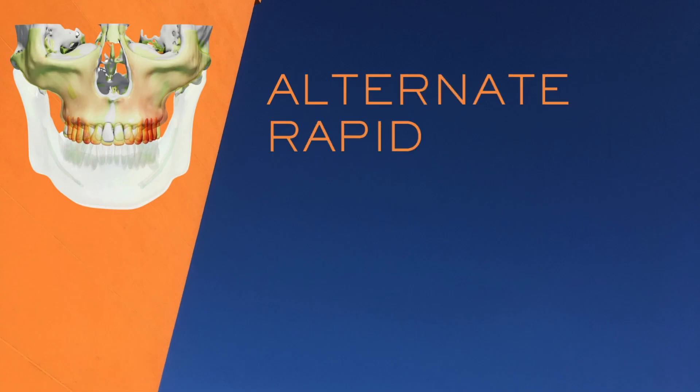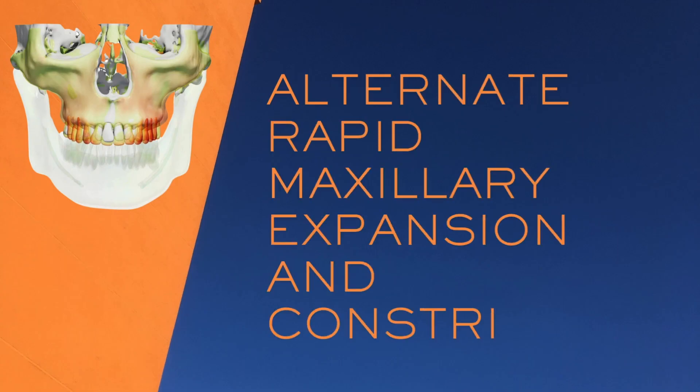Welcome back. In this video, we're going to talk all about the Alt-RAMEC Turning Protocol, which stands for Alternating Rapid Maxillary Expansion and Constriction.